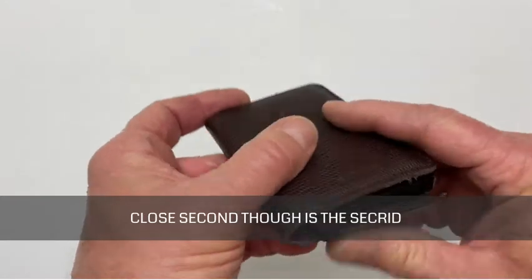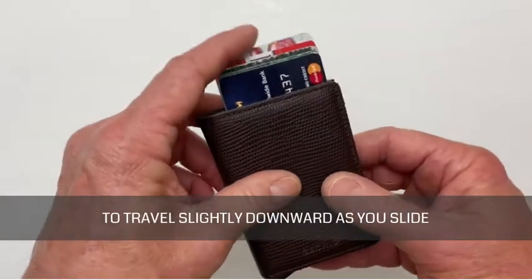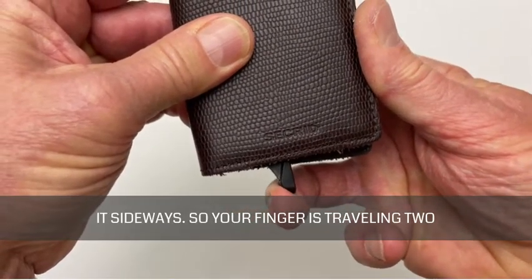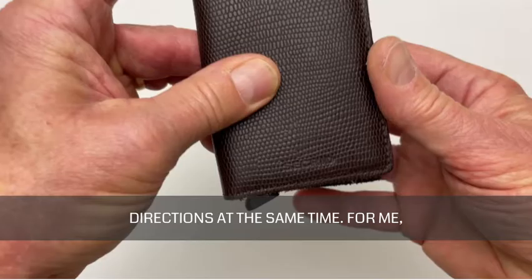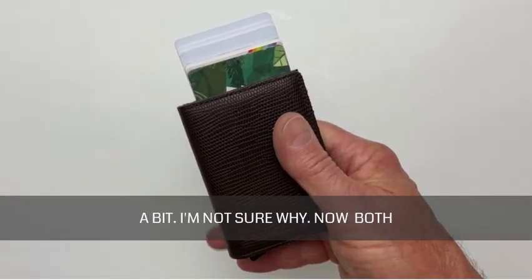A close second is the Secrid Slim wallet. It uses a lever rather than a slider, which means that your finger has to travel slightly downward as you slide it sideways. So your finger is traveling two directions at the same time. For me, it's just a bit clumsier. It also sticks in the open position quite a bit.